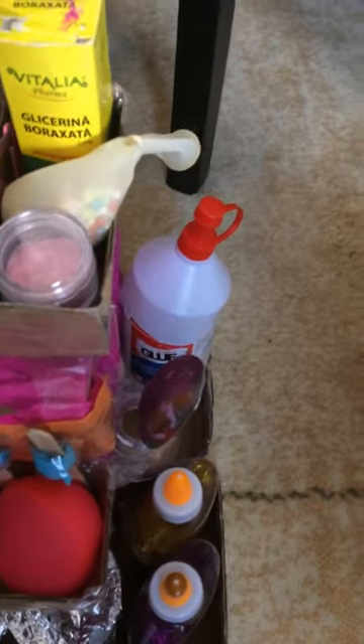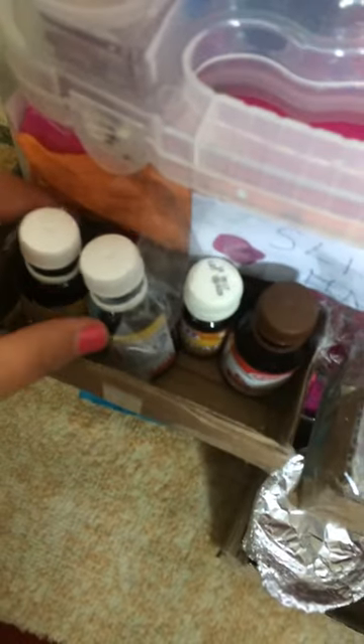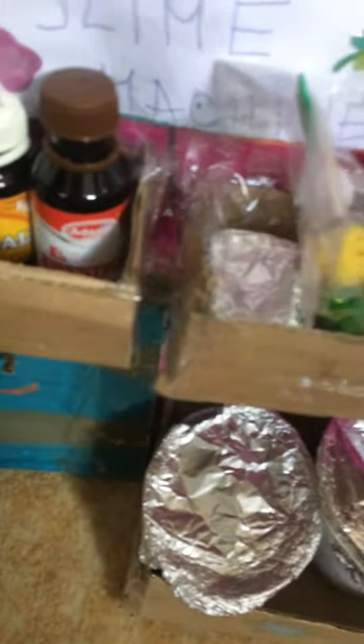And over here, metallic colour, and I think food colouring — red and blue — and I'll keep it. Some orange and some vanilla essence.